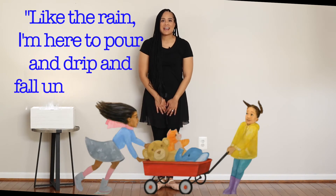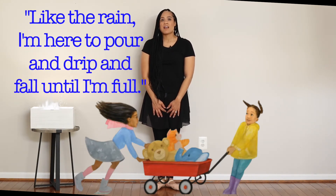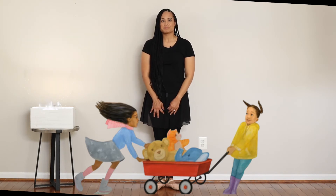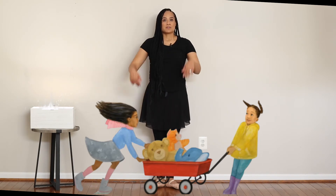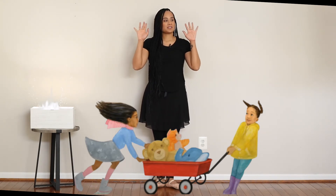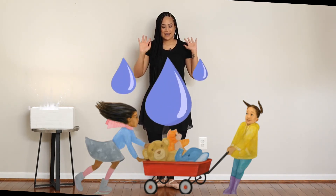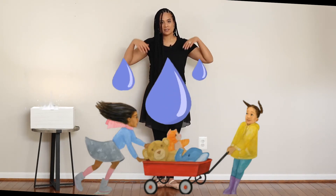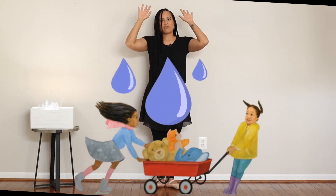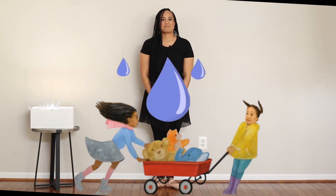Like the rain, I'm here to pour and drip and fall until I'm full. We're going to turn into rain — we're going to plié while we rain. Show me your fingers; let's turn them into raindrops. And let's plié down and make the rain go down. One more time up, and let's make the rain come down your body. Good job!